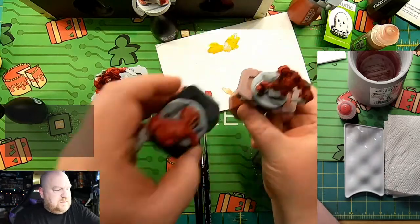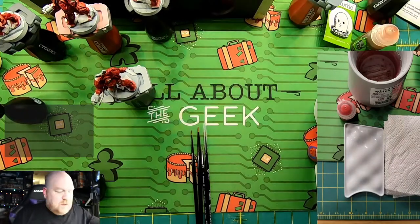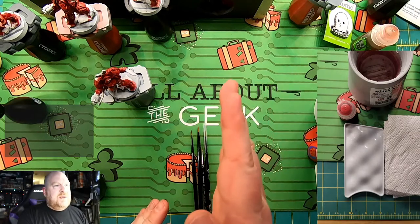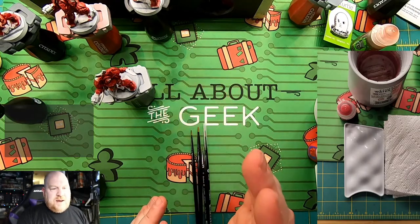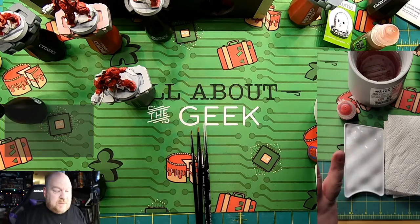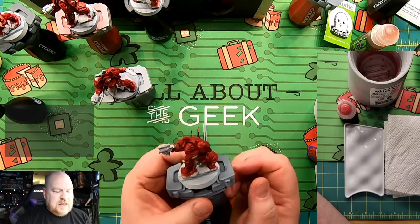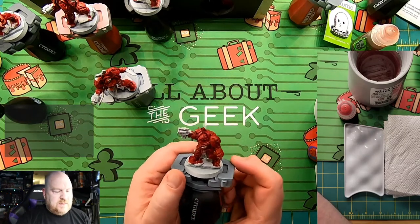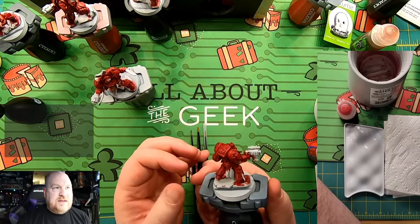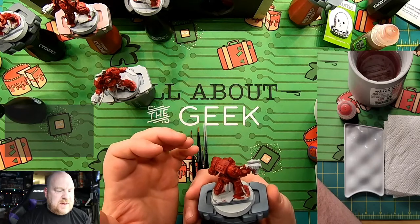I've got an extra palette here I don't need, so let me tidy this up. The cam that was off to the side I've flipped to be a palette cam, so you can see what I'm doing with my brush when it's not on the miniature. We're still working with these Blood Angel Terminators from the Space Hulk box set, and I'm just going to work on one tonight.